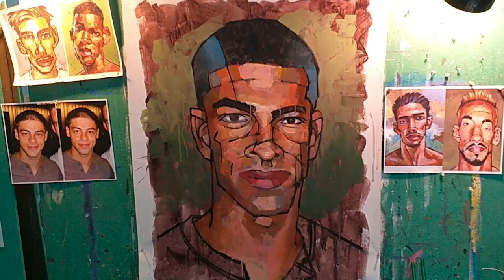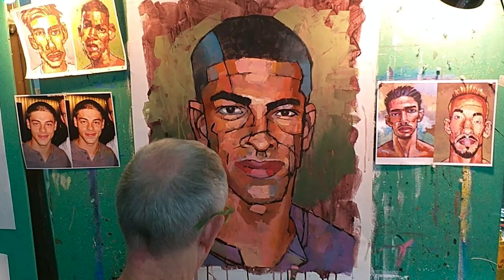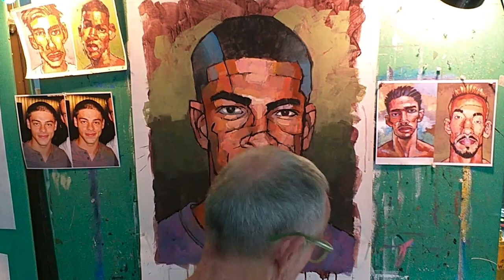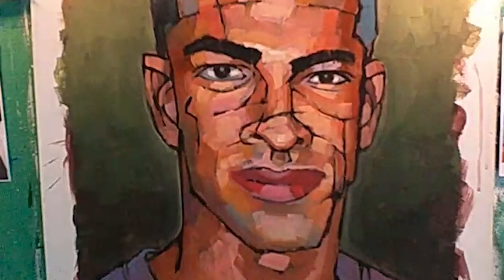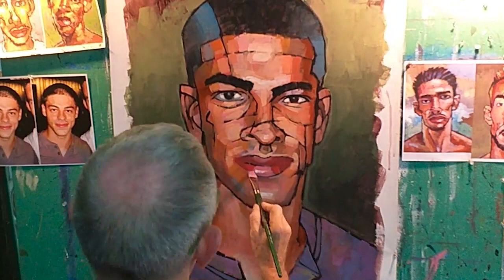When the face is more or less working, I turn to the shirt and the background. This is pretty easy stuff compared to the face, but it still needs to be right — again, the values are more important than the color. Once the shirt and background are more complete, I go back to the face and now I'm just refining it. Basically, I just want to make him as sexy, handsome, and charismatic as I possibly can. And if there's a bit of mystery in his expression, so much the better.